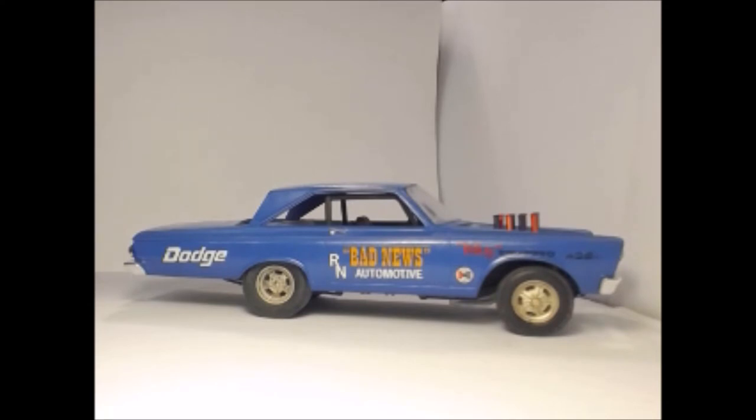The 426 and the gearbox are all correct. What I did is I put fuel injection on it, because what they did is they started moving the wheelbases on the cars to get better traction. Then they started playing around with the motors and went from carbs to fuel injection. Then they started burning nitro and then went to superchargers. Depending on what year and whose car you look at, there's all different versions.